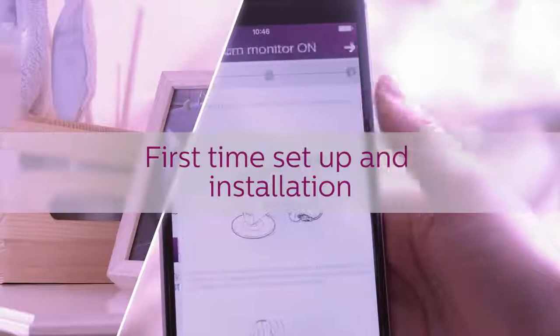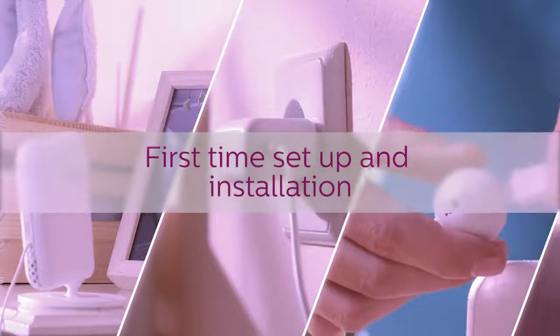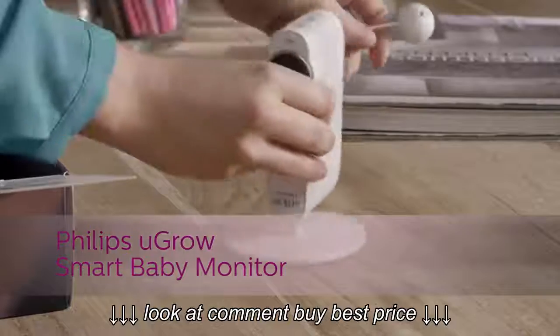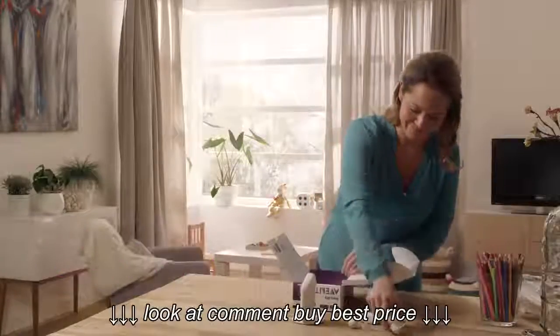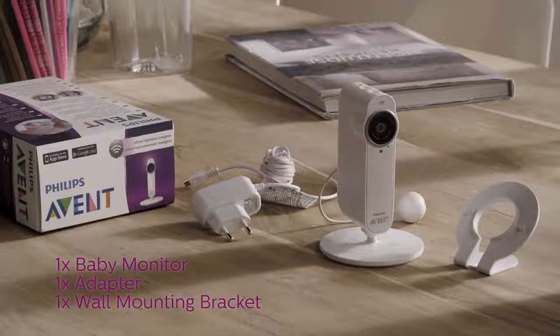In this video, we're going to show you how to set up and install your Philips U-Grow Smart Baby Monitor. As a new parent, you want to stay as close to your baby as possible. The U-Grow Smart Baby Monitor from Philips provides you with the comforting feeling that your little one is safe wherever you are.